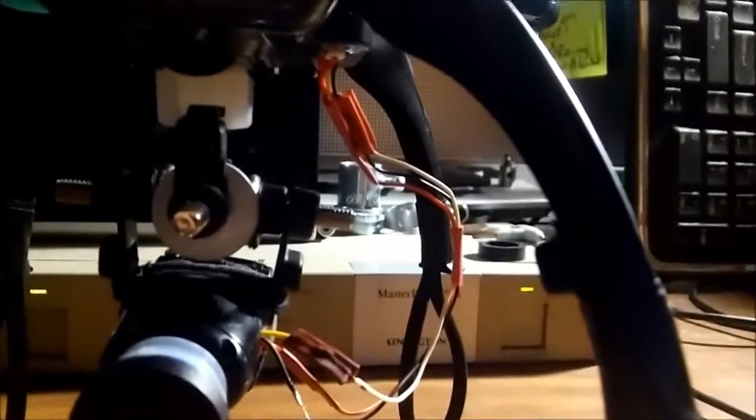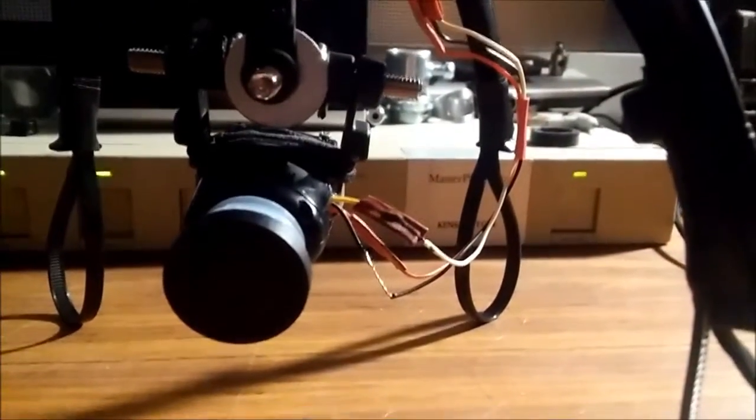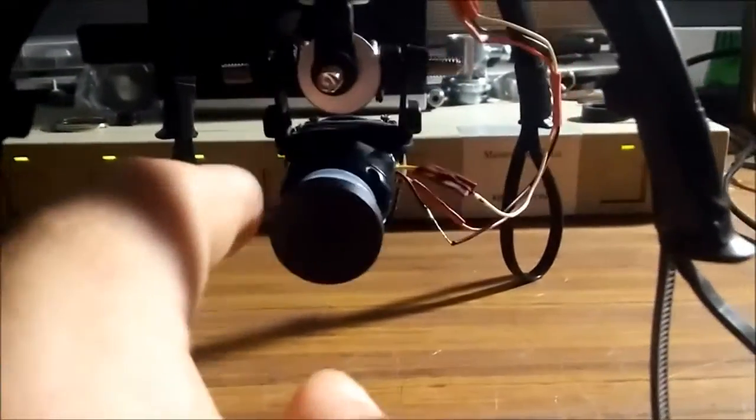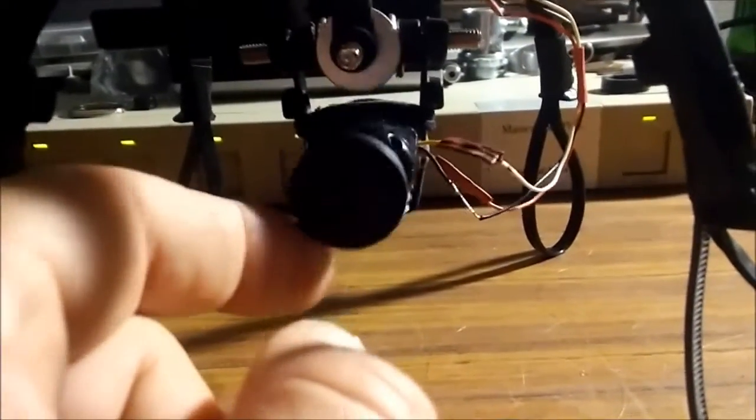I extended the wires that go into the camera for the power and video. I found some softer wire from an old USB cable I had previously cut apart — it's probably a little stiffer than I'd really want, but it works fairly well and is long enough that the gimbal still moves.